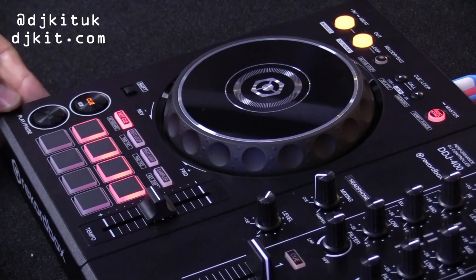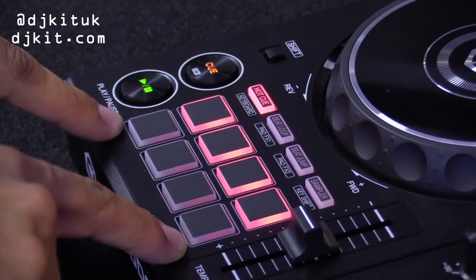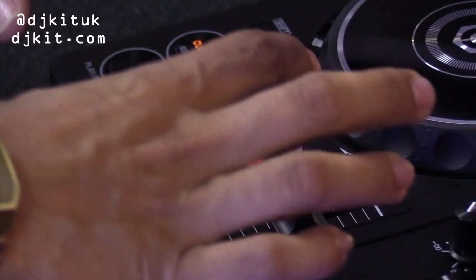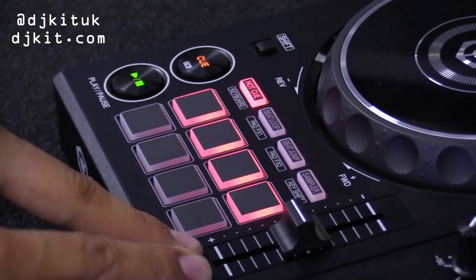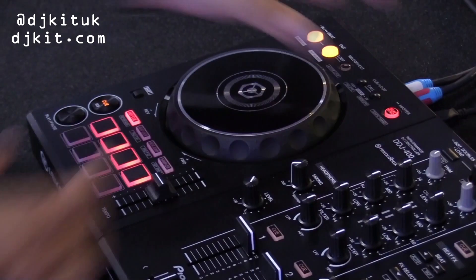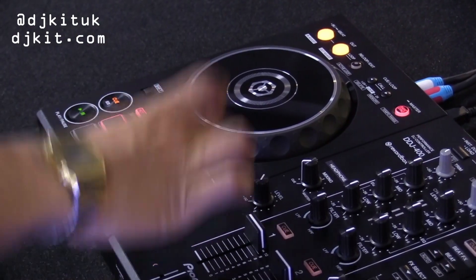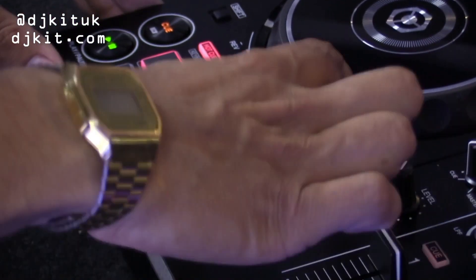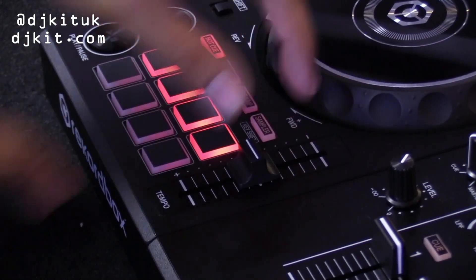Just below the jog wheel we have your classic cue, play and pause, and then we have eight pads with eight different pad modes — in a moment I'll go into those a bit more. We also have your tempo here. On the RB the tempo adjust was located at the top of the unit; we have now moved it down to where you are more likely to find it on our CDJ range. We've also made the tempo adjust range just a little bit bigger so you can go for a wider tempo range.